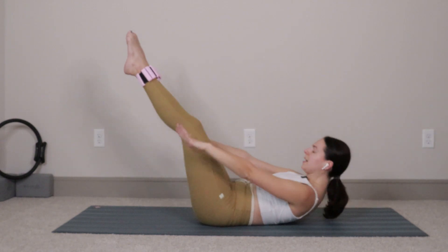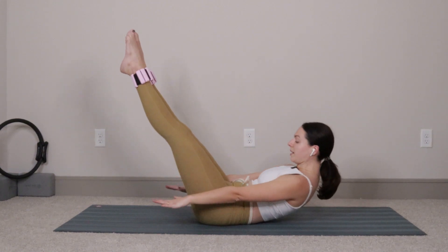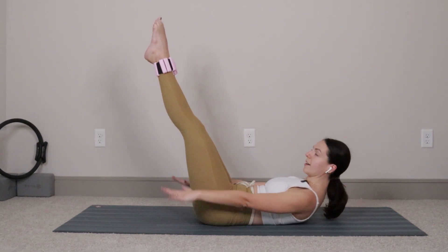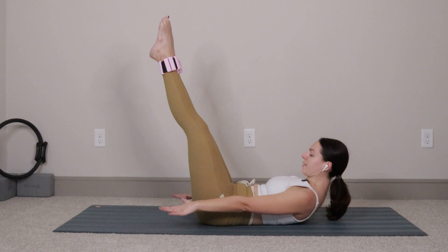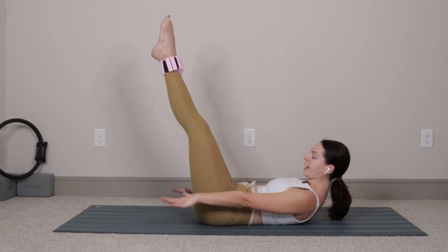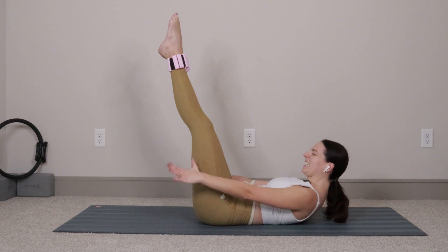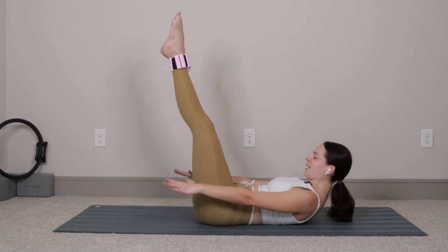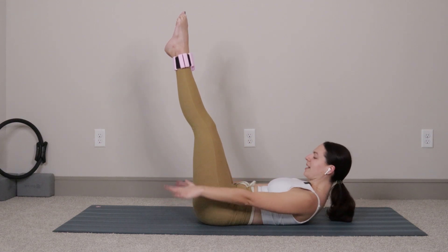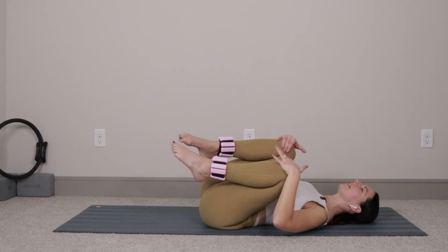We'll go for three more: three, two, and last one — crunch and hold. Start to pump your hands right outside of your hips. Inhale two three four five, exhale two three four five. I'm not going to make you do the full hundred because that's rude and I like you guys. We'll just be here for ten, nine, eight, seven, six, five, four, three, two, and one. Drop your head down, hug your knees in, rock a little bit from side to side, take a nice deep breath.